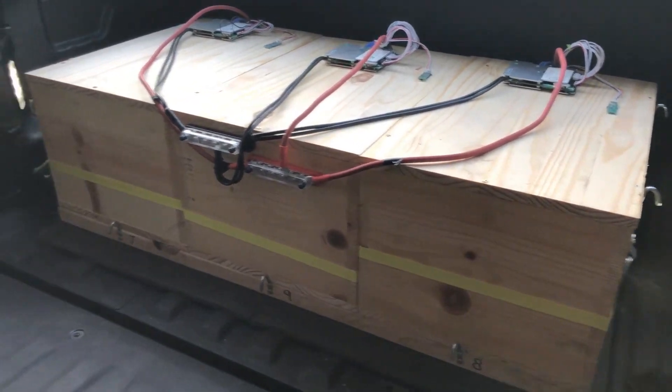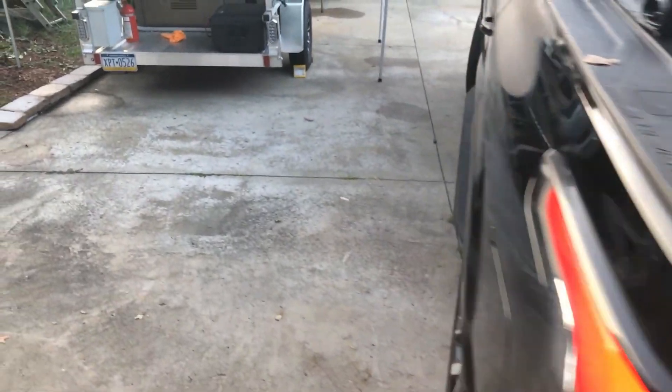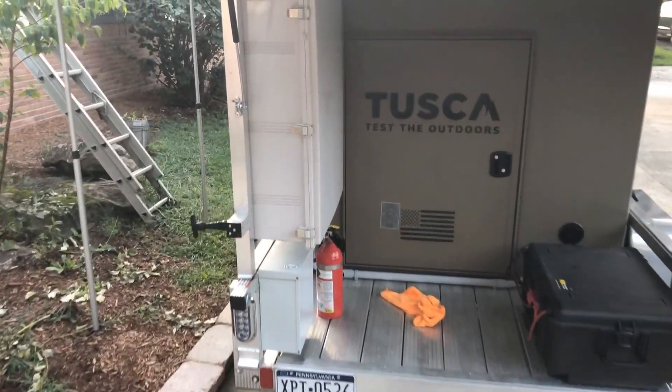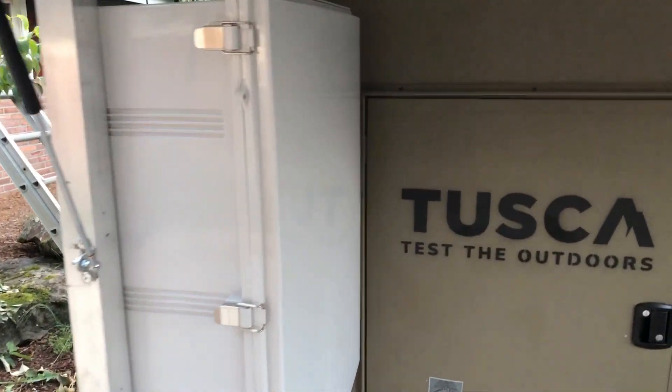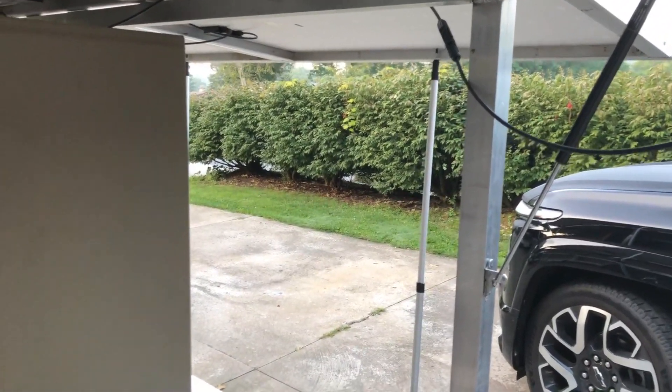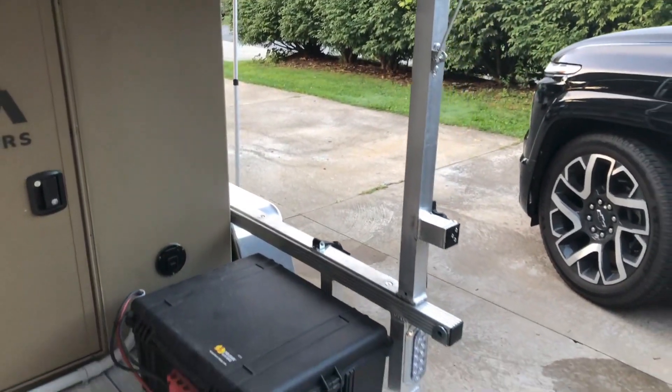I used the rainy day to get some work done. I plan on working on it today. In the earlier video you saw the second enclosure — I'm going to mount it on the right with a second EG4 6000 XP and put them in parallel. Then I'll have 50 amps of service instead of 25.